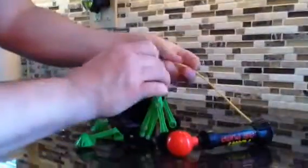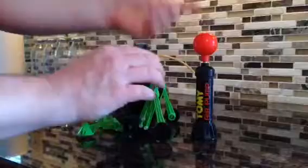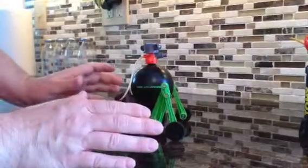Turn your switch on the side off. Hook up your air pump. Pump it up. Unhook the air pump. It's ready to go. Just turn the switch on and it's ready for action.